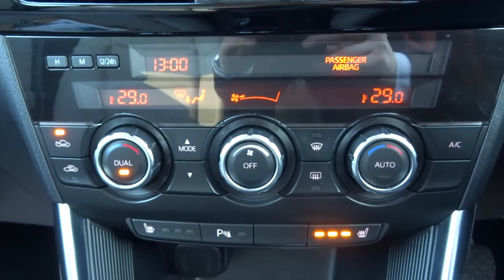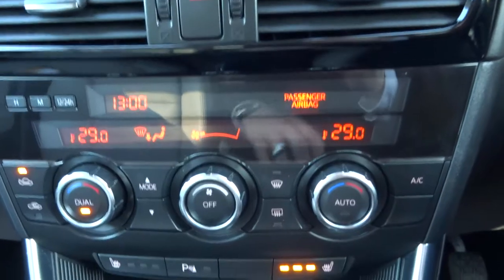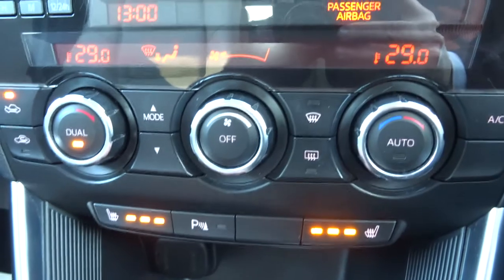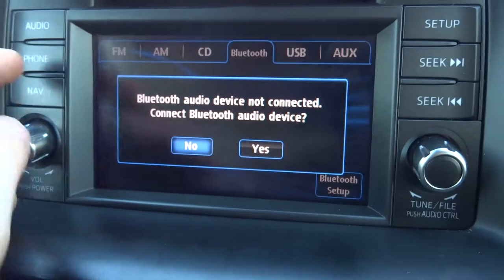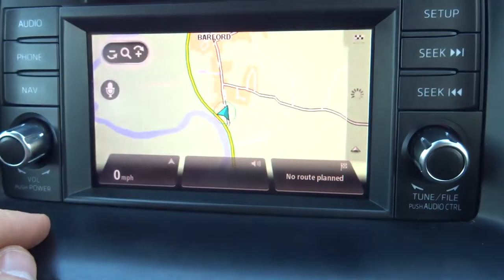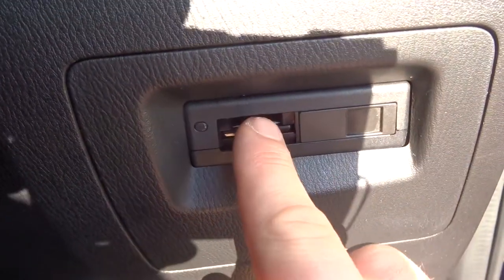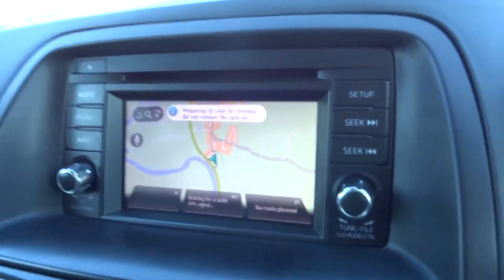Dual zone climate control with this lovely digital display. It's also automatic and naturally we've got air conditioning. Heated seats for the front two seats. The media interface is either controlled by this unit here, or here, or it's touch screen. We have sat nav. I'm going to take the memory card out, which gets inserted just here — I'm going to put that back in the office to keep it safe for you.